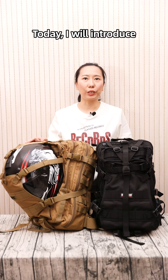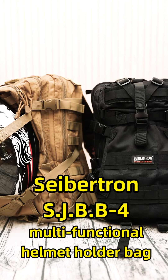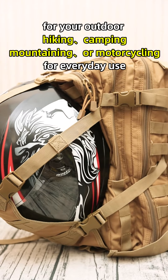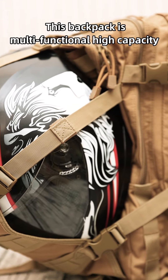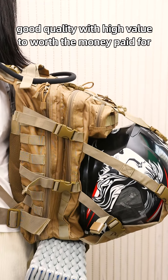Hello everyone, today I will introduce the SEPTEN SJBB4 multi-functional helmet holder bag for your outdoor hiking, camping, mountaineering or motorcycling, and for everyday use. This backpack is multi-functional, high capacity, and good quality — worth the money you pay for.